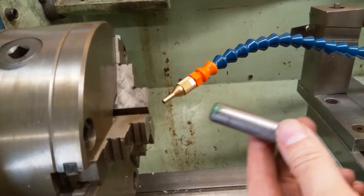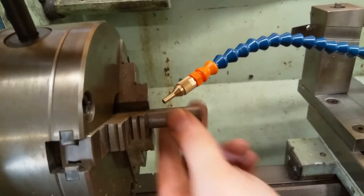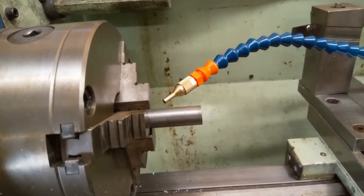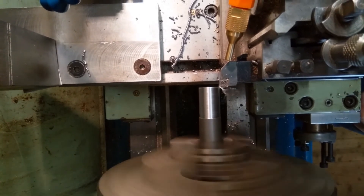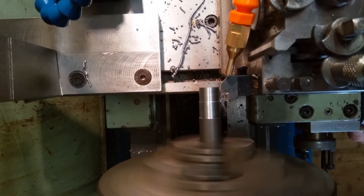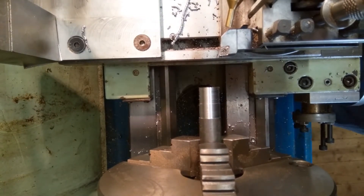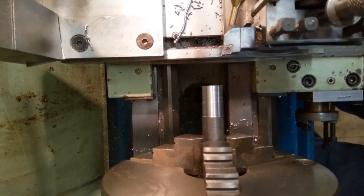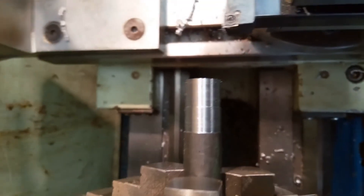I've got a grotty bit of steel bar. I'm going to do a test on this and see what sort of surface finish we get dry, and then we'll try it with the cutting oil mist and see if it's any better. Extra half millimetre dialled in. Let's see if we can get in for a slightly closer look. That's the sort of surface finish I tend to get unless I'm trying really hard, but that's fairly representative on unknown steel.